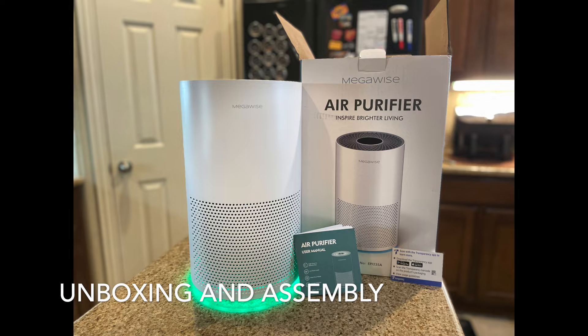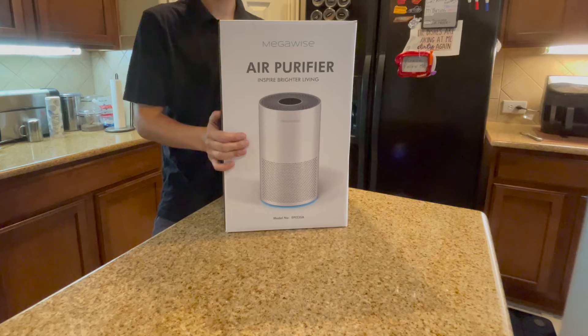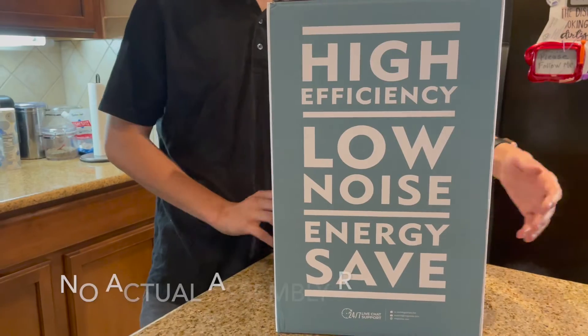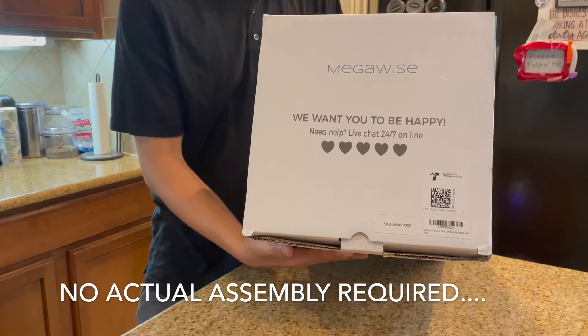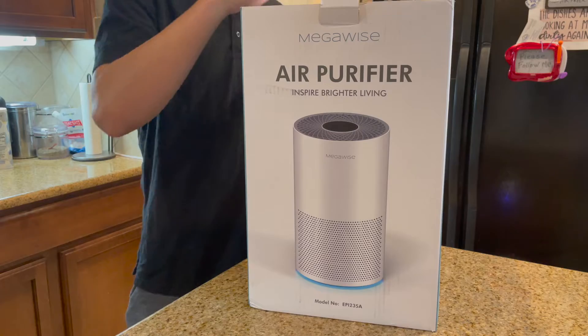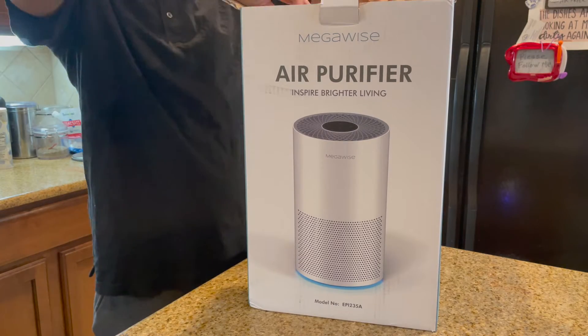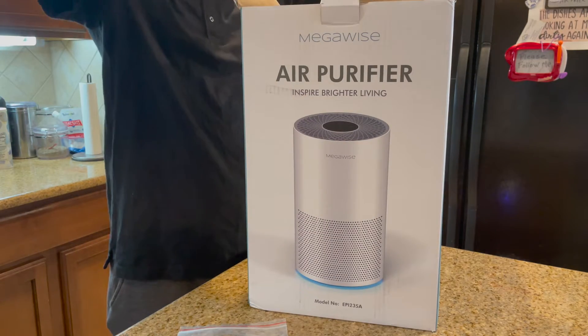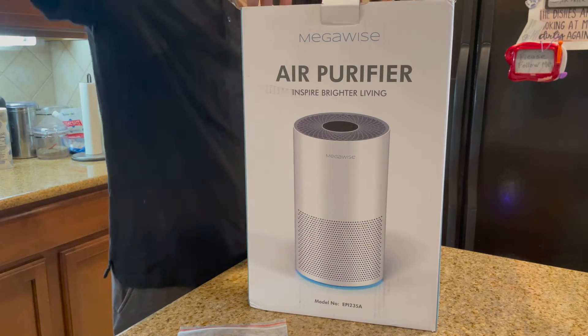Today we're unboxing and assembling the Megawise air purifier. This is a large purifier for a room up to about a thousand square feet. I actually have it in an open area with my kitchen, breakfast nook, and den, and it actually includes some of the hallway.